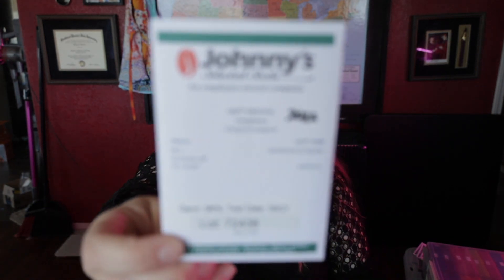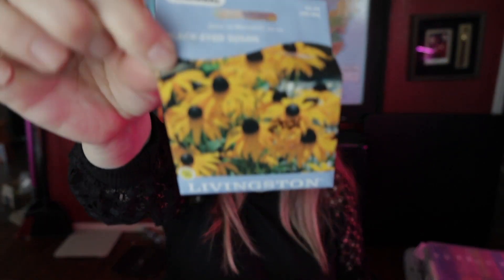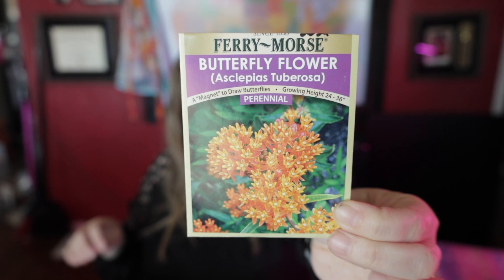Orange gomphrena and raspberry cream gomphrena — we actually had really good luck with the gomphrena last year, both the stuff we bought and the stuff I started from seed. Black-eyed Susan. Butterfly flower — I don't remember those doing anything last year, but they are a perennial so maybe they'll come back this year. Fingers crossed!